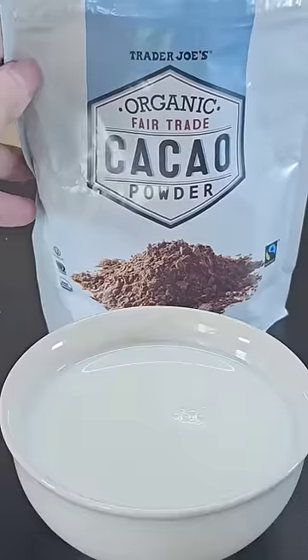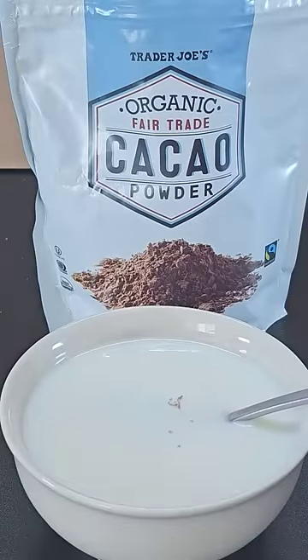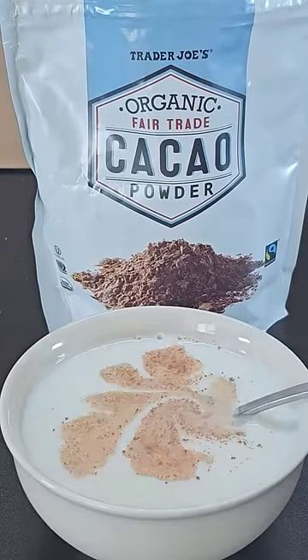First, pour some milk into a bowl. Then grab a scoop of cacao powder and dip it in the milk. You might expect the powder to be wet now, but when you take the spoon out, the powder underneath the surface remains completely dry.